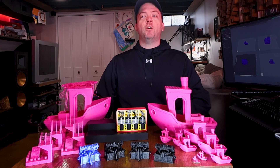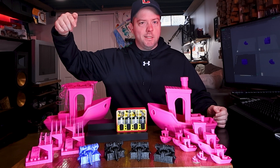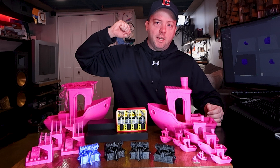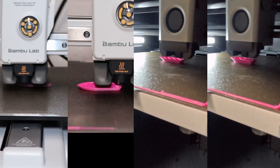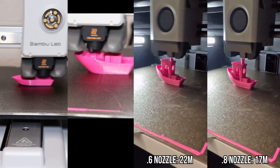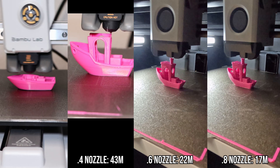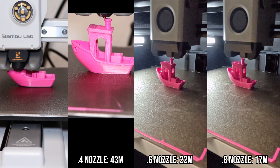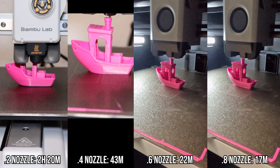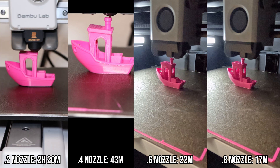Using both my A1 Mini and the P1S, I printed benches that were the same physical size, relative to nozzle size — high-detail miniatures and test objects with bridges, overhangs, increasingly smaller details, and spikes with varying degrees of success. Starting with the same-size benches: the 0.2mm nozzle has a default layer height of 0.1mm and took 2 hours 20 minutes. The 0.4mm nozzle has a layer height of 0.2mm — double — and printed in 43 minutes, considerably faster. The 0.6mm nozzle has a layer height of 0.3mm and took 22 minutes. Finally, the 0.8mm nozzle had a layer height of 0.4mm and took 17 minutes.